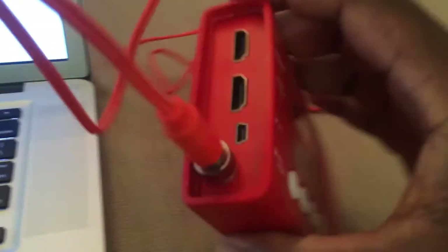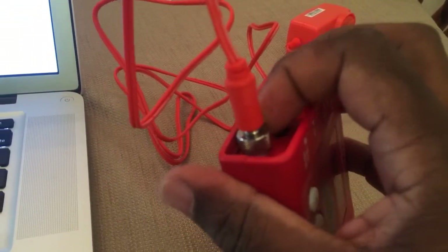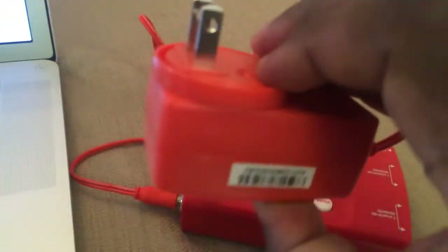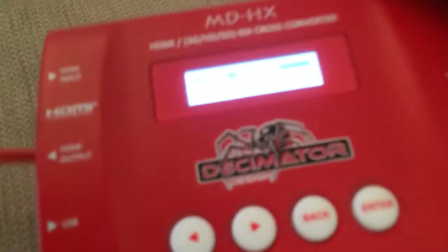As I mentioned in my last video, I love these screw connectors because you can't have the power supply inadvertently pop out. Here's the power — just going to pop it into the socket here and you'll see the screen boot up.